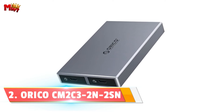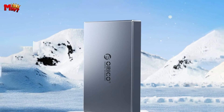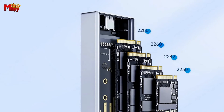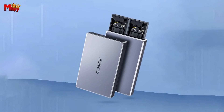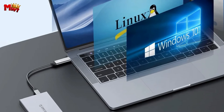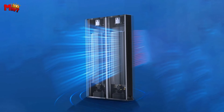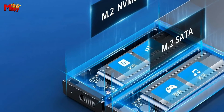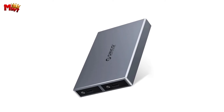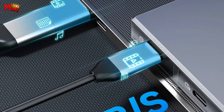Number 2: Orico Dual Bay NVMe M.2 SSD Enclosure. Say goodbye to tedious installations — the Orico NVMe Enclosure features tool-free installation. The all-aluminum alloy body with a sliding SSD tray makes the whole process faster and more convenient. SSDs can get a bit heated during intense operations, but Orico has a solution. With a specially designed metal heat dissipation vest, this enclosure increases heat dissipation efficiency by a whopping 20% compared to traditional designs.